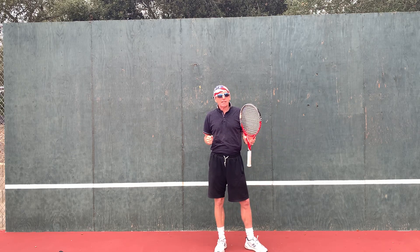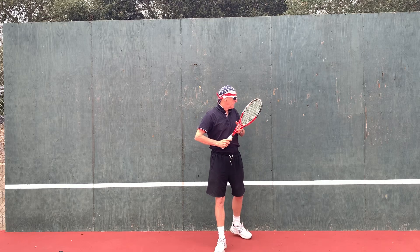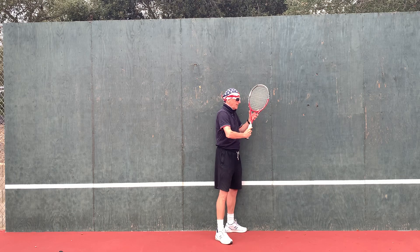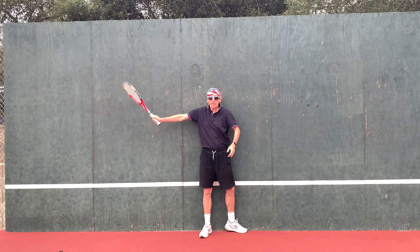A little exercise will help you control the backswing, and it's the wall. I stand against the fence, turn and pivot, and notice my elbow stops me from taking my racket back.